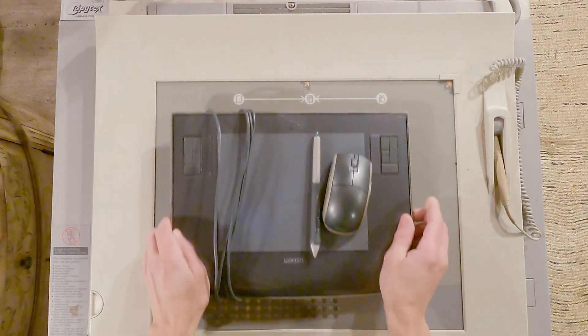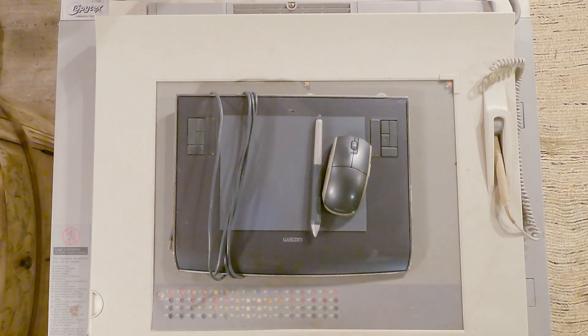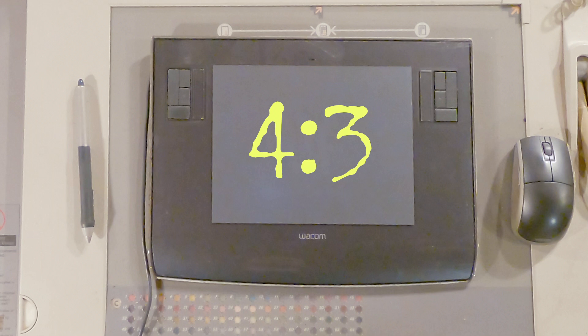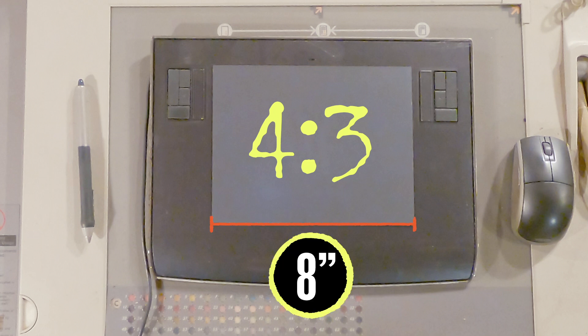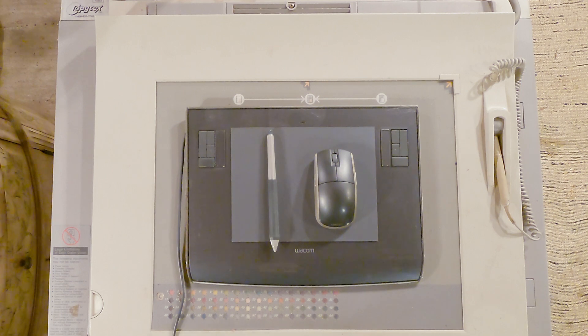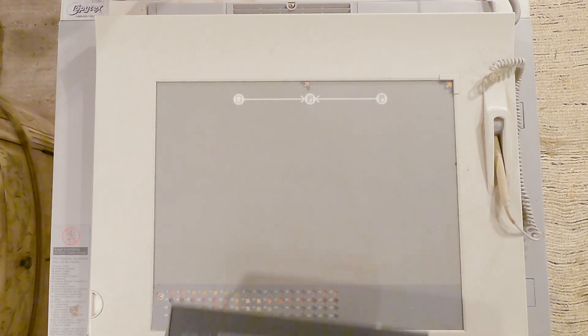Intuos 3. It was $330 when new, which in today's dollars is like $1,000, he said lovingly. It's the 10-inch model — a 4x3 aspect ratio at 8x6 inches. It was released in September 2004, which is three years older than I thought it was. I thought it was from 2007. End of story.